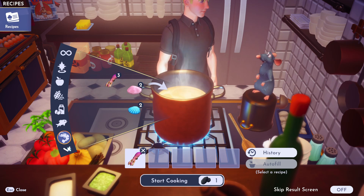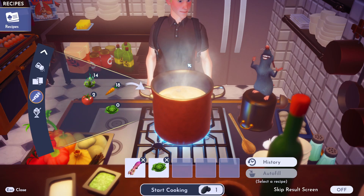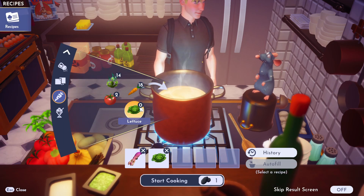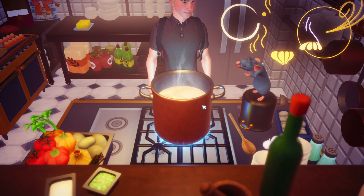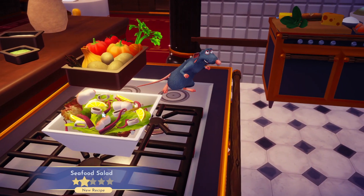And then specifically, we're going to go down to vegetables and get some lettuce. Not any vegetable, it must be lettuce for this salad. I'm going to cook that up in the pot at Remy's restaurant. And there we go, a seafood salad.